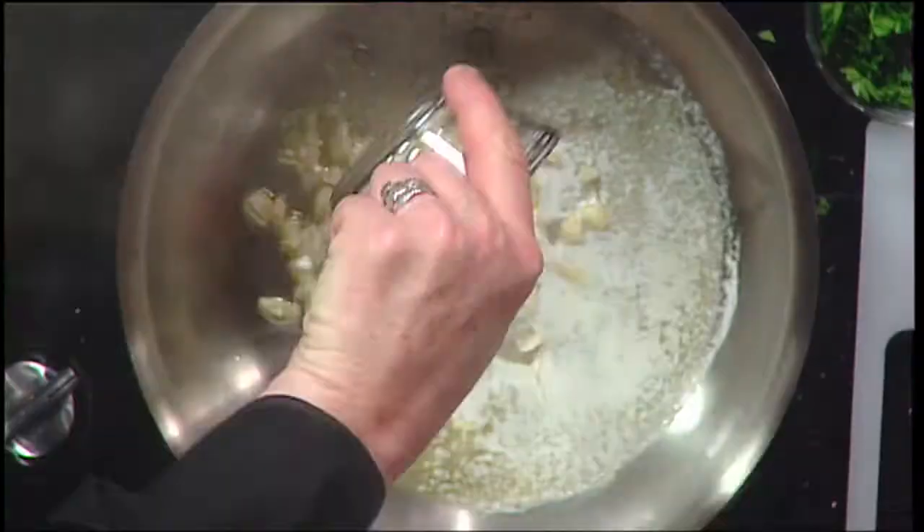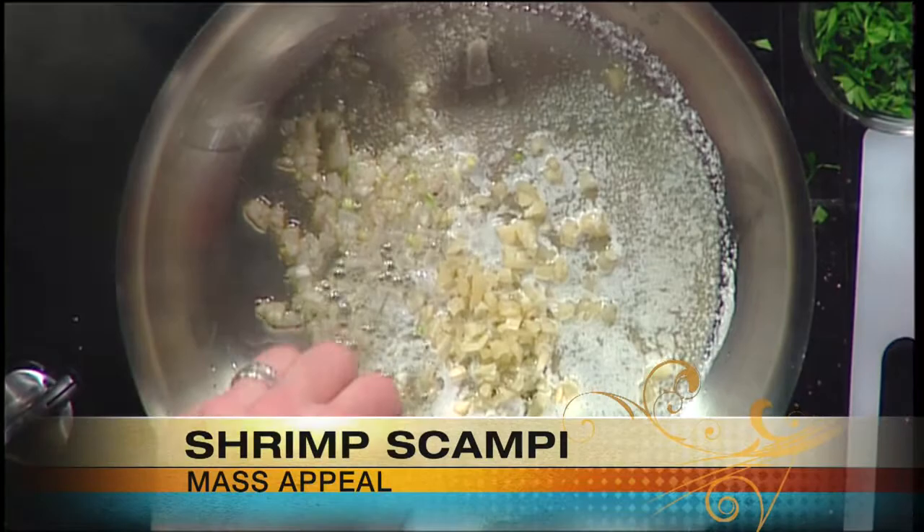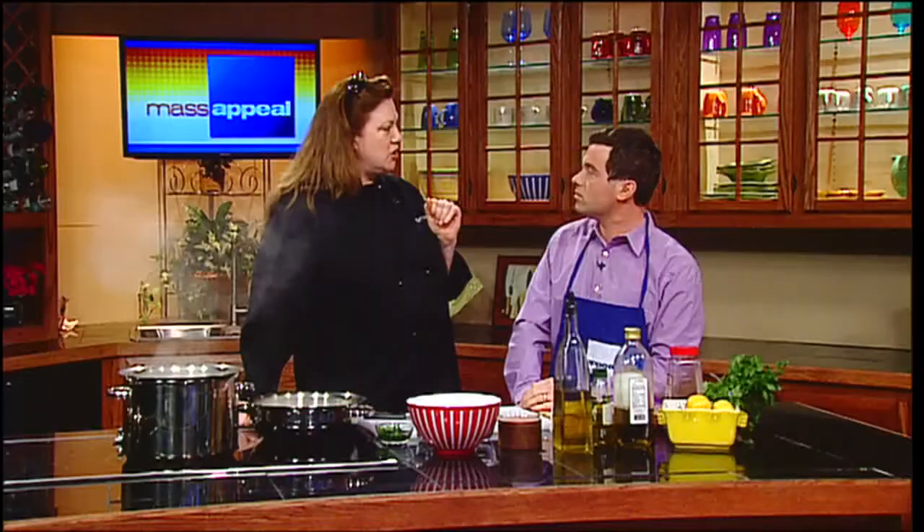I'm going to throw my garlic in — about four or five cloves, because I really like garlic. Depending on whether you like hot pepper or not, that's how much hot pepper you put in. The shrimp take absolutely no time to cook; they're really quick. When they get pink, you want to pull them out.